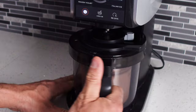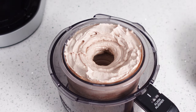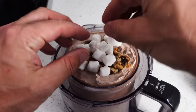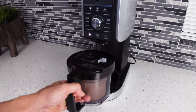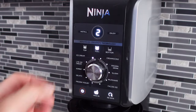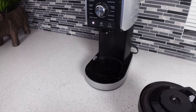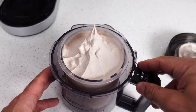Once that finishes we can check our result — and that's looking really good. Now all we need are our mix-ins. We're gonna throw in our walnuts and our marshmallows, then throw the lid back on and put this back in the machine. Select full again and this time we're just gonna hit the mix-in button. And that looks really good.